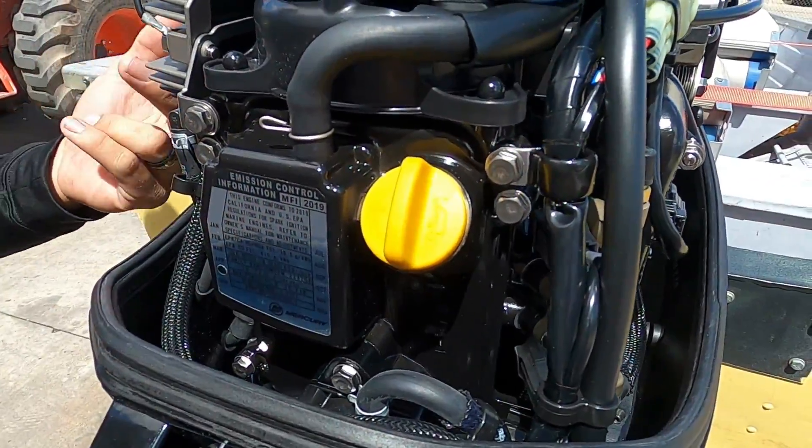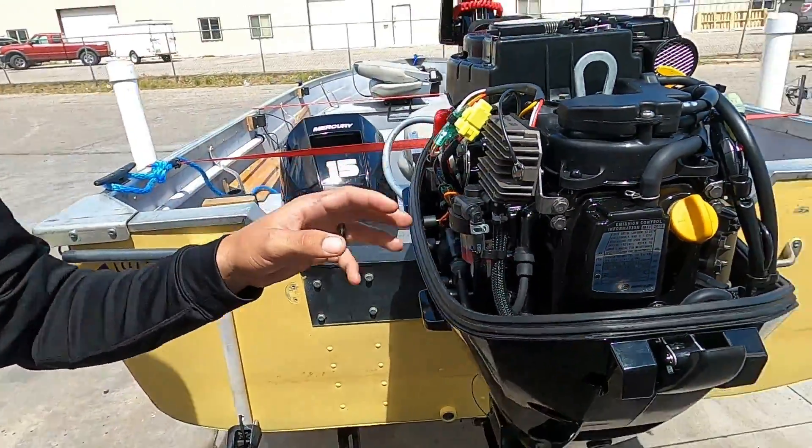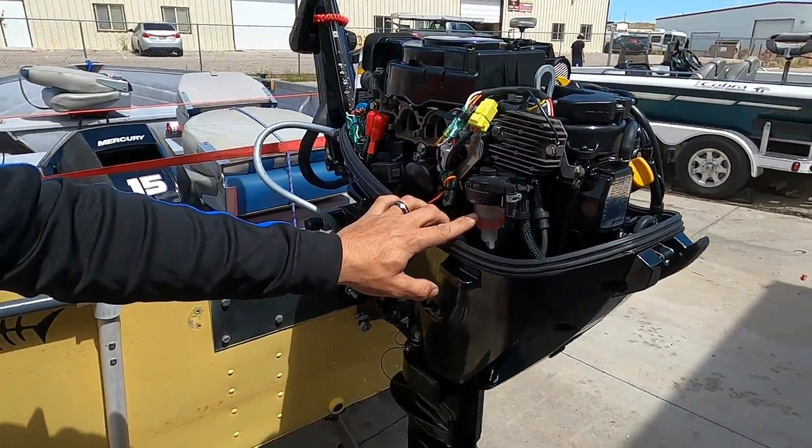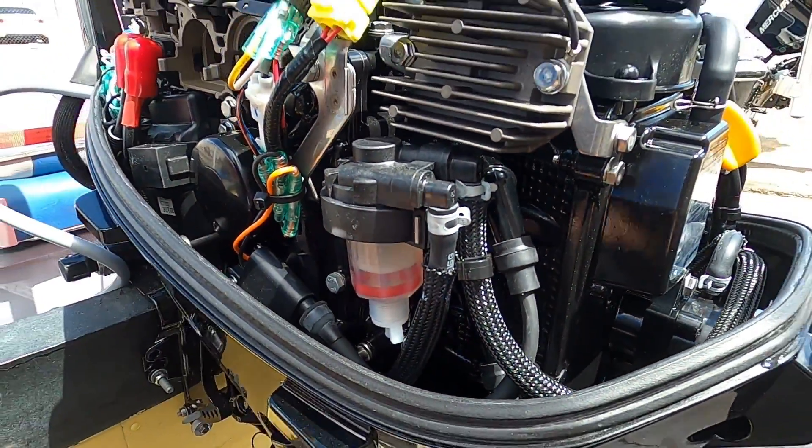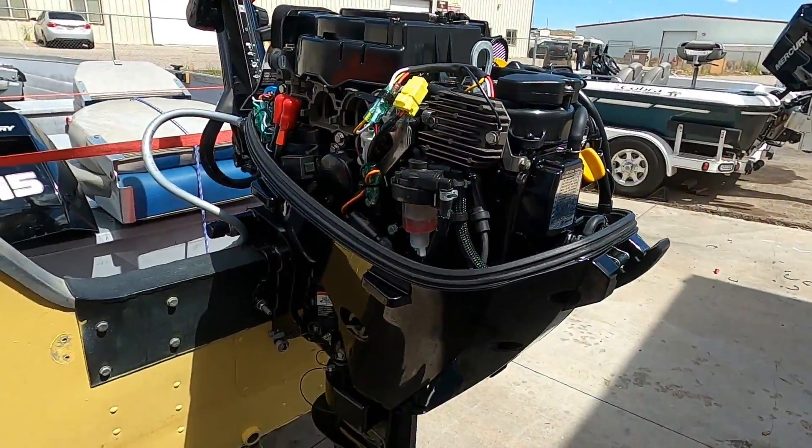Your fuel filter is going to be on the port side of the boat. When servicing your fuel filter you don't want to do just the element on the inside — you actually want to do the entire fuel filter by removing both of these hoses and pulling the fuel filter off. The new one goes on, then the hoses come back on.